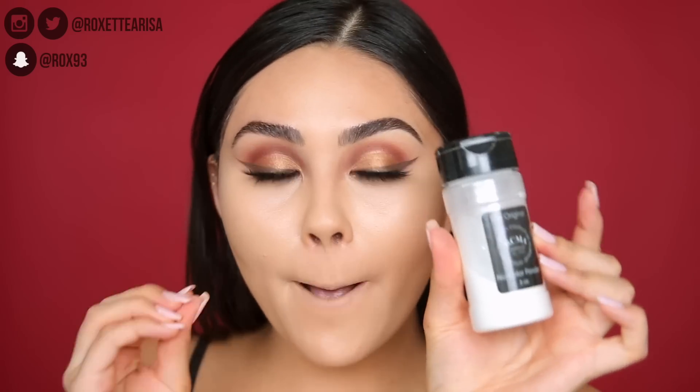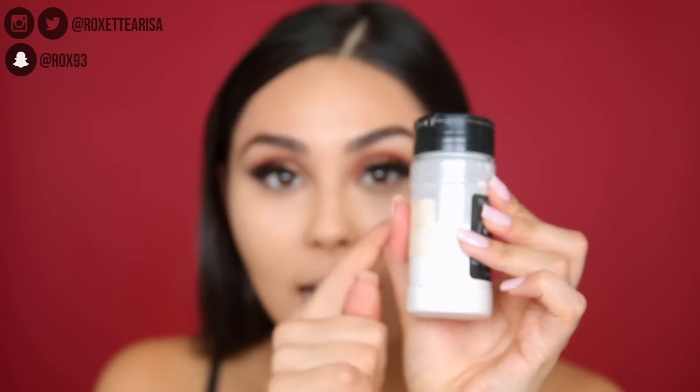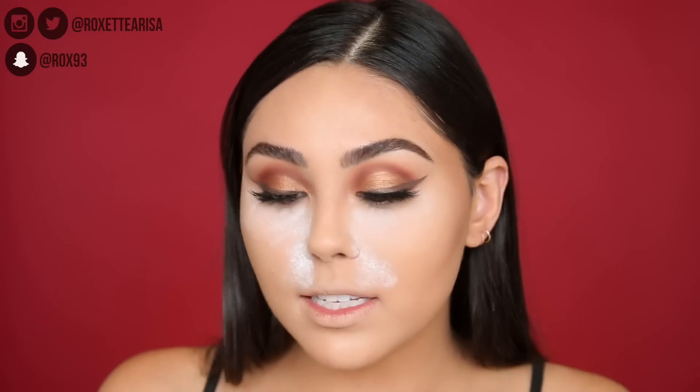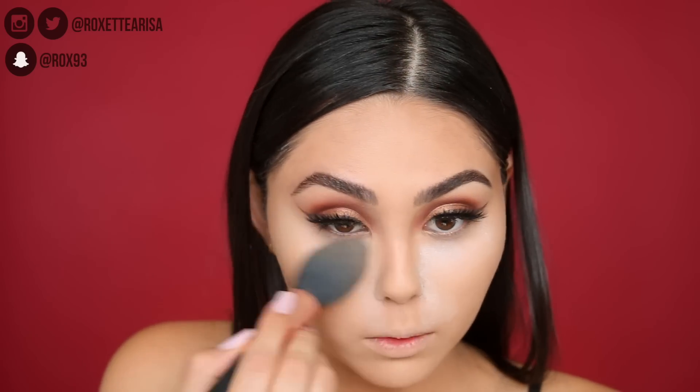To set everything down, I'm using the RCMA No Color Powder — an absolutely incredible loose powder that is very affordable; the whole thing is like ten or twelve dollars for three ounces and it's going to last you forever. I just take a little bit and stamp it on. I only bake underneath the eyes and down towards the smile lines because those are the only places I tend to get creasy. If you have more oily skin you might want to bake more areas; if you have drier skin you might not want to bake at all. Then I go back in with a pressed powder to set the rest of the face — I'm using the L'Oreal Infallible Pro Glow Powder in shade 23 Nude Beige.